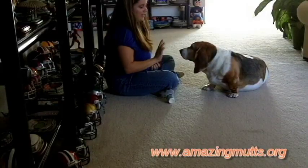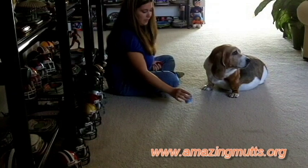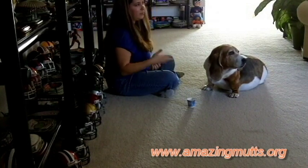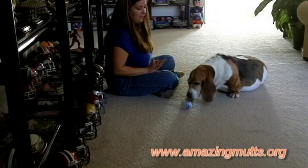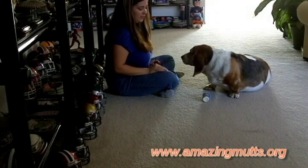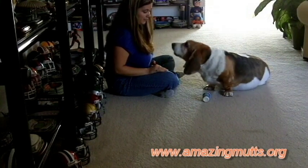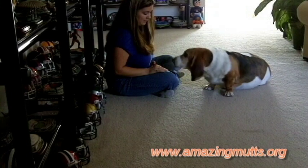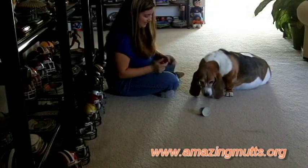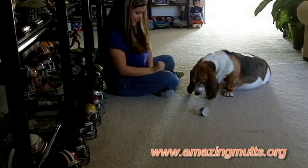If you want your dog to offer you a behavior a little bit different than what she's been offering, all you're going to do is withhold the click. You're not going to click right away. You're going to have them do a little bit more work engaging with the toy before you offer them that click. So let's see if I can get her to do a little bit more with it. That was new — that was really good. So I'm going to reward that and give her a really good treat for it.